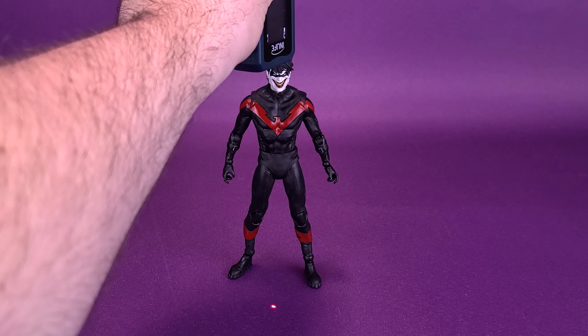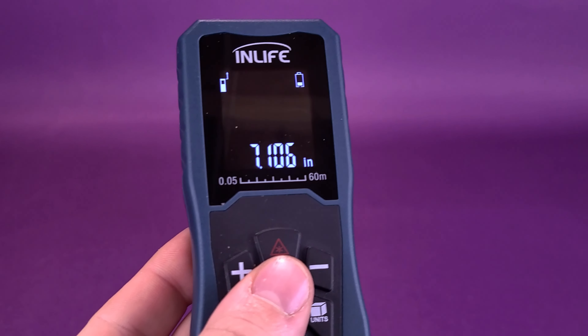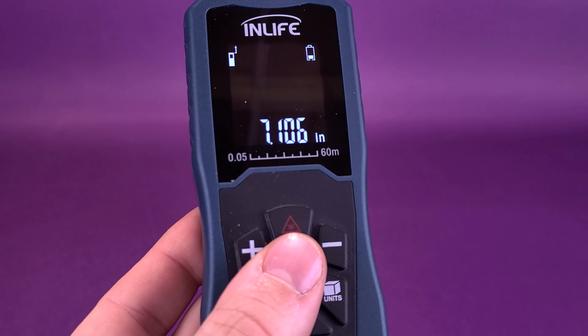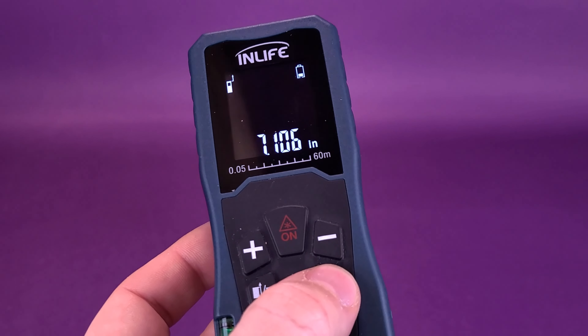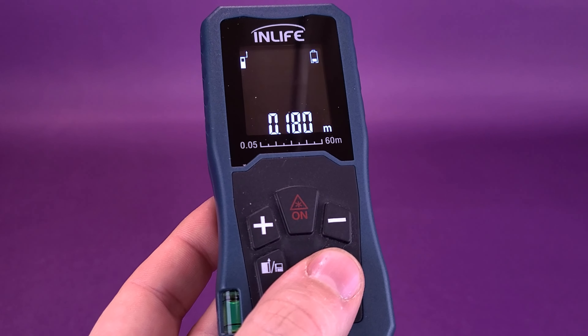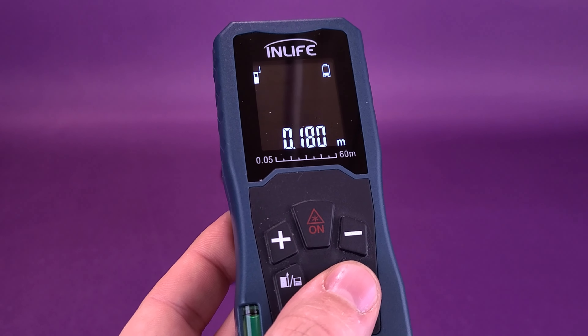The first thing we're going to do is figure out how tall he actually stands. According to the readouts, Nightwing stands 7 inches exactly — 7.1 if you want to be closer to that. We can switch it over to centimeters, revealing that the figure is exactly 18 centimeters tall.